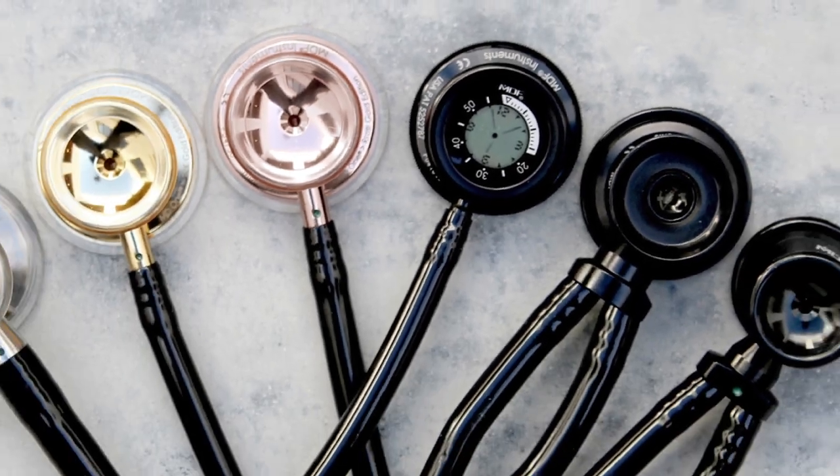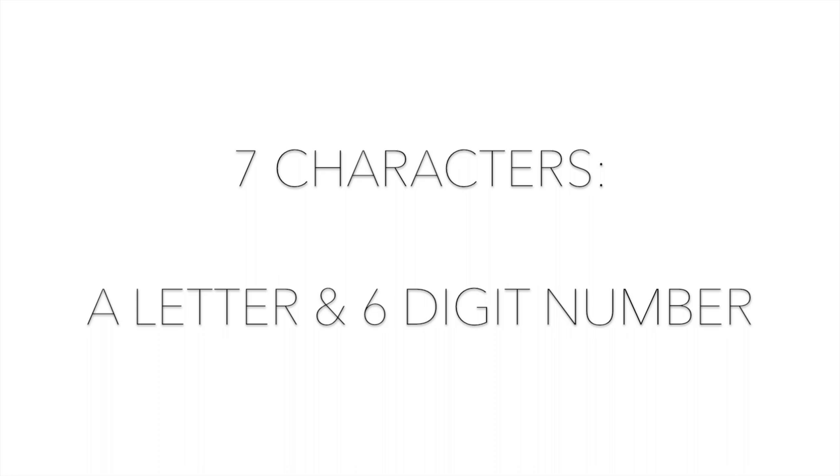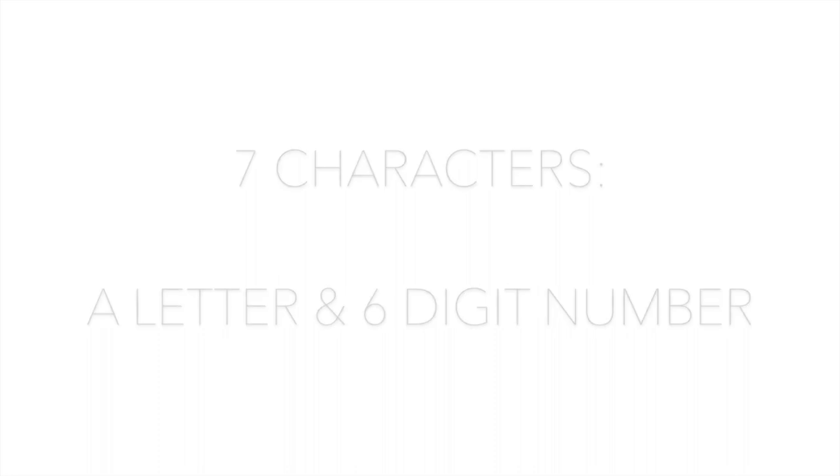To find your MDF Instruments Stethoscope Serial Number, look for seven characters printed on the stethoscope chest piece. This should be a letter followed by a six-digit number.